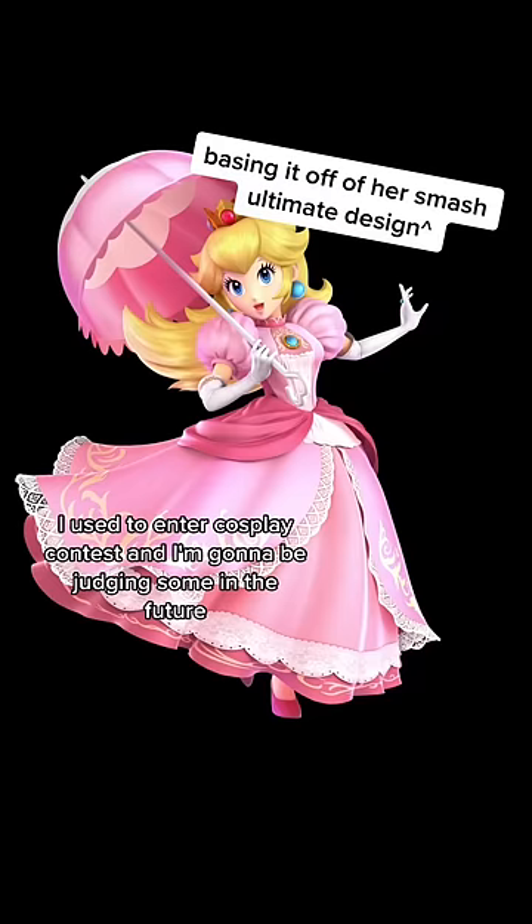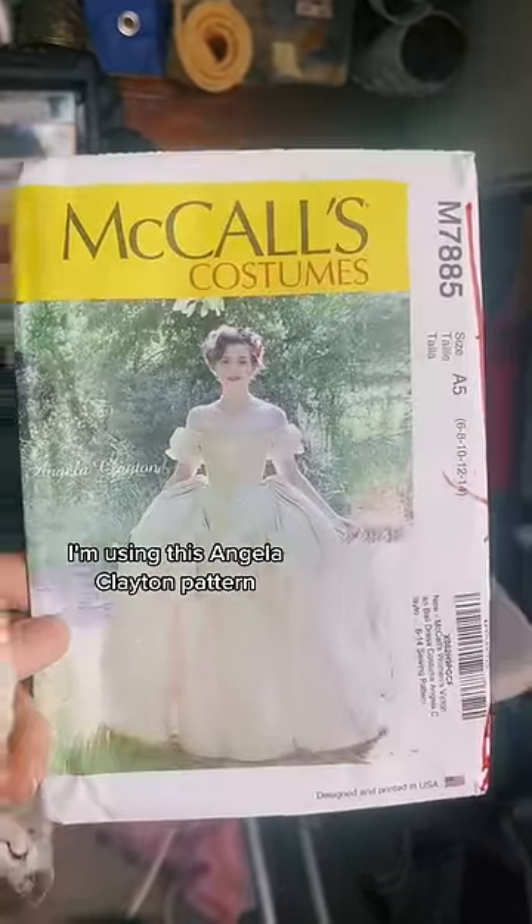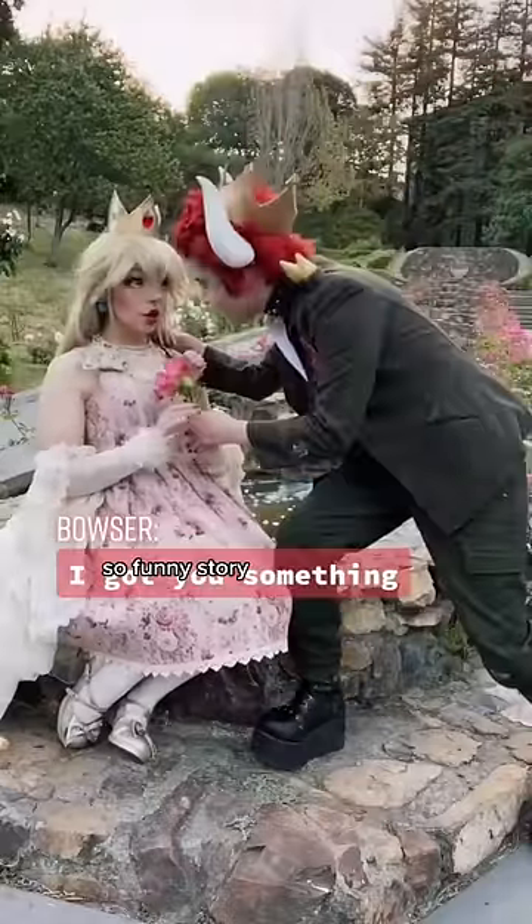I used to enter cosplay contests, and I'm going to be judging some in the future, so I need a version of this dress that is made for myself. I'm using this Angela Clayton pattern. I love the 1850 silhouette. When I was at a con recently, one of the cosplay contest judges walked by me on the floor and said, 'Oh my gosh, you should have entered the cosplay contest. You would have won.'